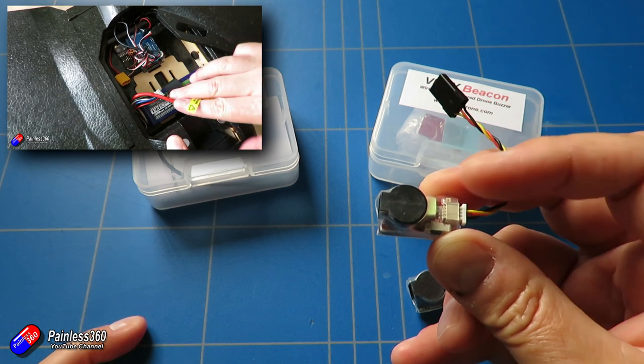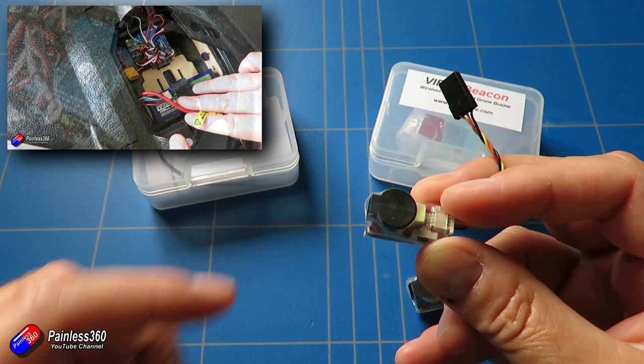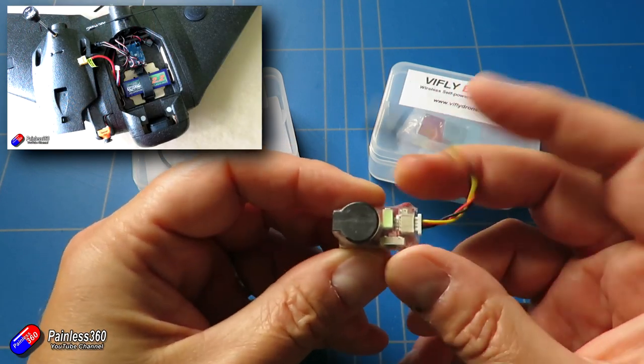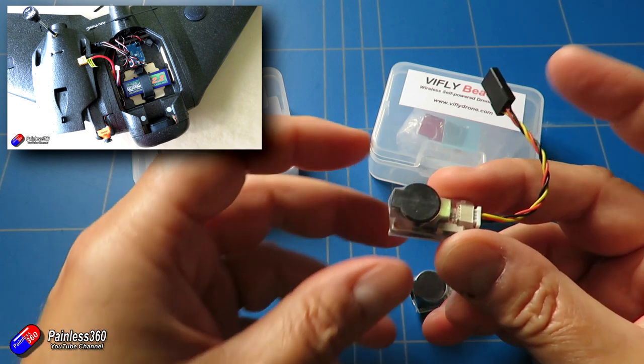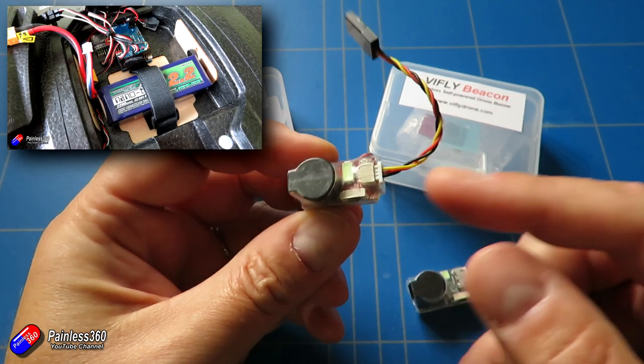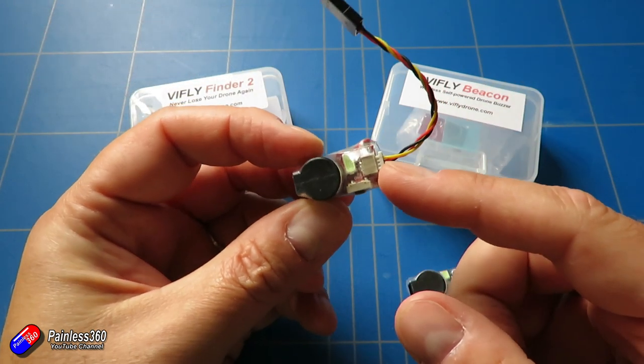Recently I did this build with the Matec wing flight controller and the AR wing with ArduPlane, and the standard buzzer won't work with these Matec boards so I bought the Matec buzzer and I kind of missed a trick. I should have used this — it would have also given me an extra bit of backup in the event of a nasty crash.